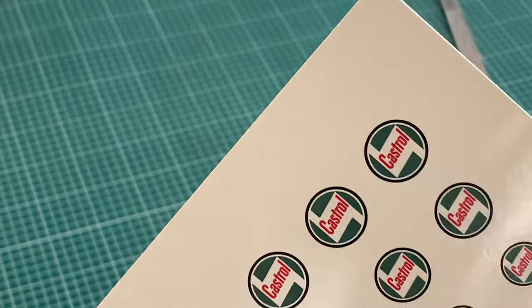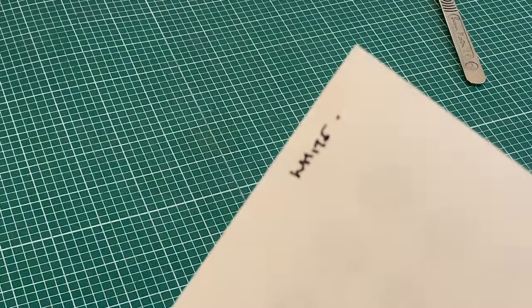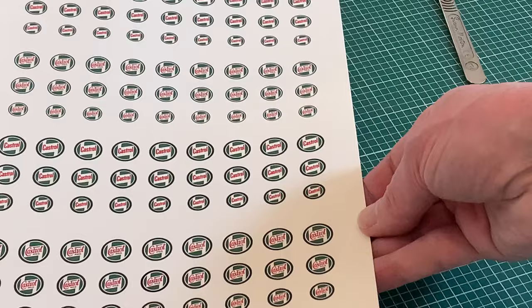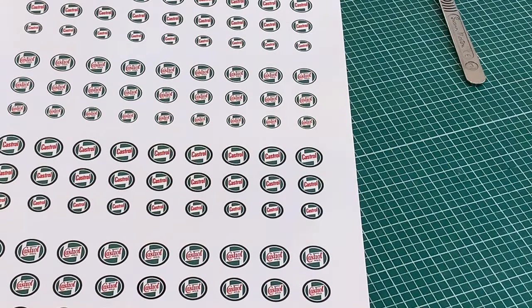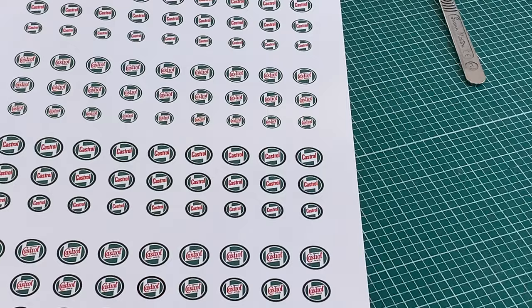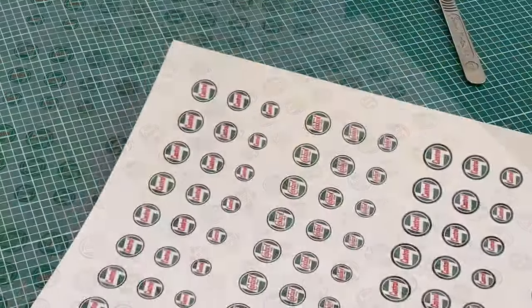Here's the answer, or at least half the answer: white decal paper. The only problem being that that's white outside the design as well as inside, so we're going to have to cut them out, and that's going to be difficult to do accurately. Which brings us to the other half of the solution — an identical sheet of logos printed on clear paper — and we're going to use both of them, or at least two or three from each.